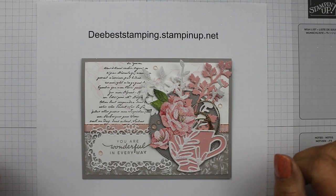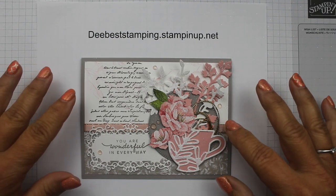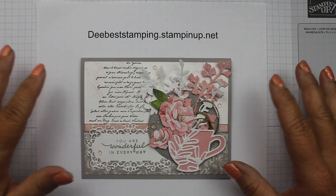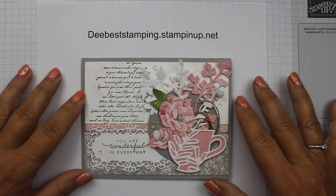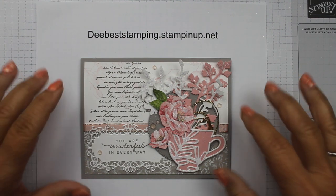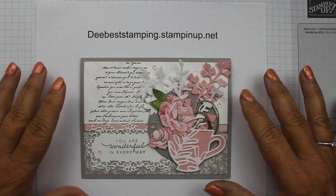Hello Stampin' friends and welcome to my channel. This is Dee Osborne and I am an independent Stampin' Up! demonstrator. I'm so happy to have you here today. We are going to make this beautiful card that was inspired by Gail Ellis. We're going to do a few different things than what her original card was, but we're going to use a variety of products and make this card today.